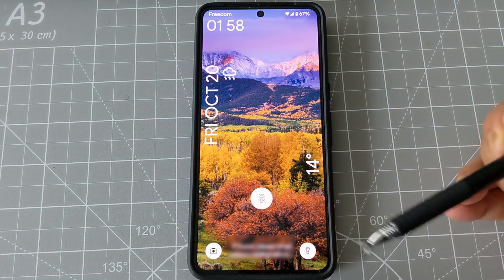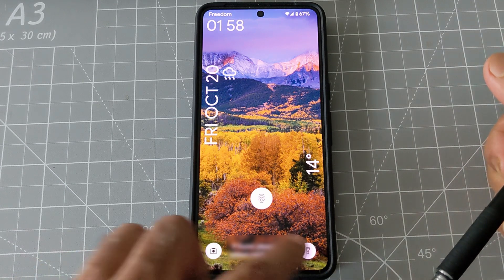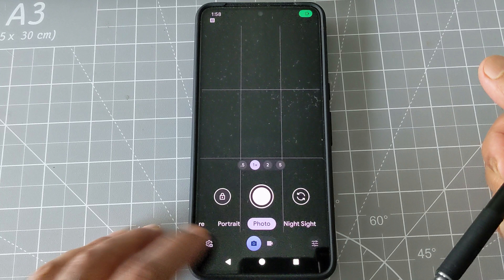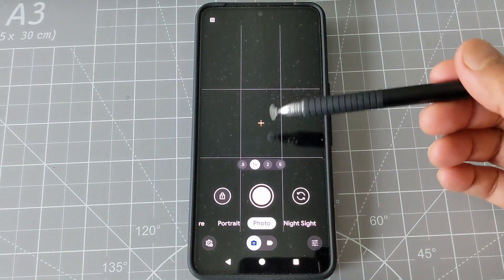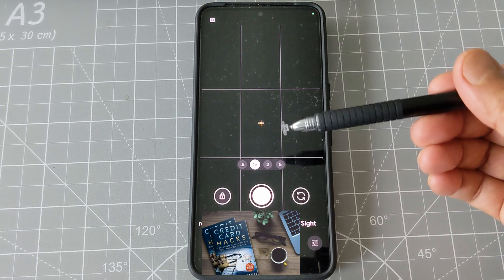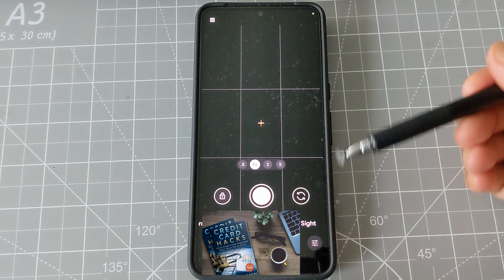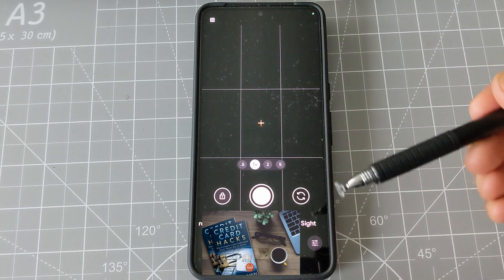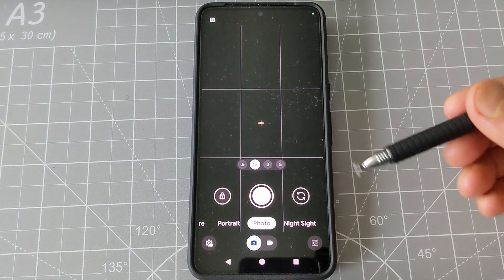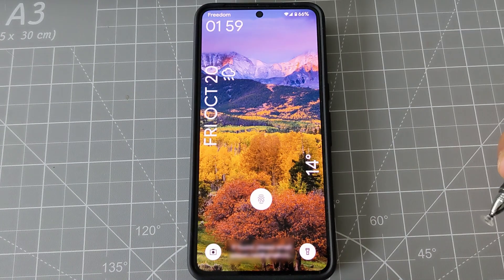Let me show you how it works. If I want to use the shortcut, I just press and hold for a few seconds, and you can see it just started the camera. The flashlight works the same way. These come in very handy because you don't have to open the phone and go through the whole process just for the flashlight or camera.